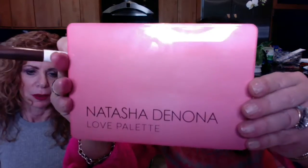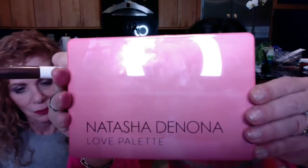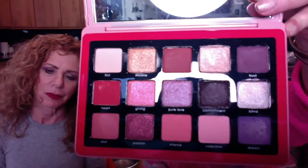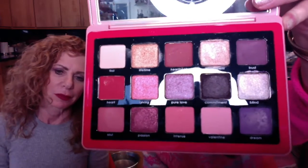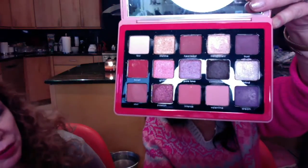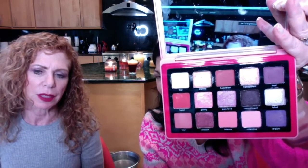So what else do we have? And then we are going to go with the Love Palette — that's cool. 15 gorgeous shades, definitely heading towards spring. Beautiful. They're basically pinks and purples. Let's show you the swatches. You look at the palette — Randy actually has the swatches on her arm.